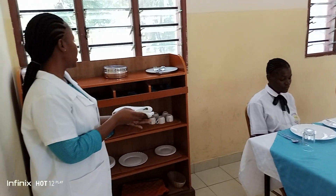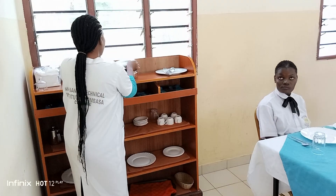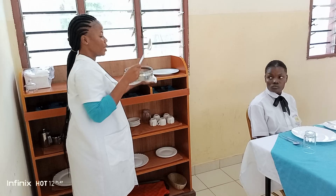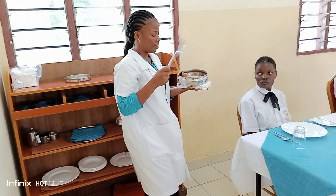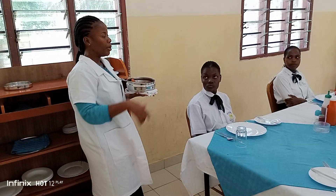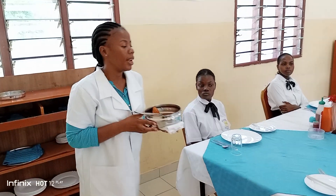you fold your waiter's cloth into a pad. You get your tureen, then you get your service spoon and your service fork. As you all know, service normally starts from the furthest end of the guest coming towards the sideboard. So she's my last guest, so I'll move.